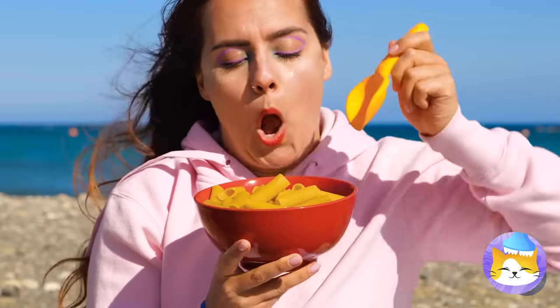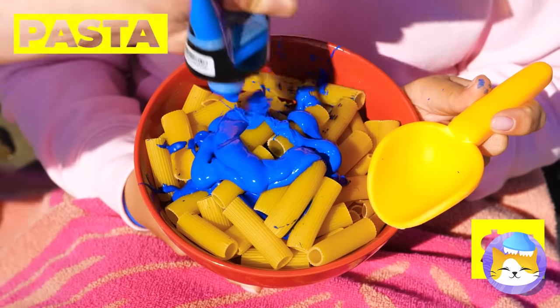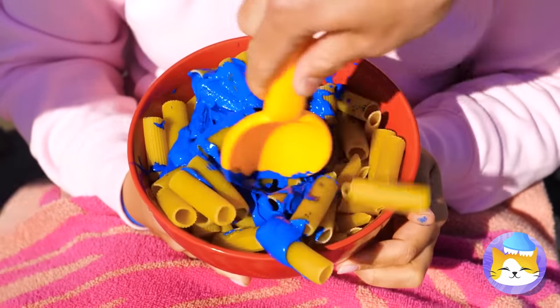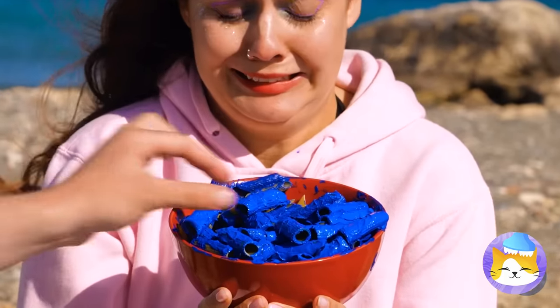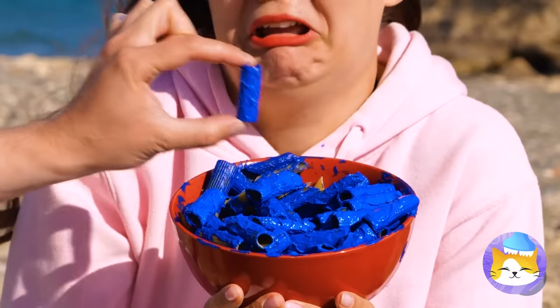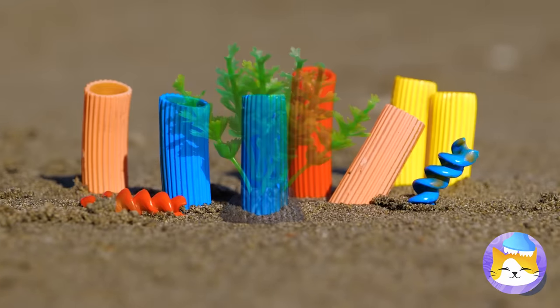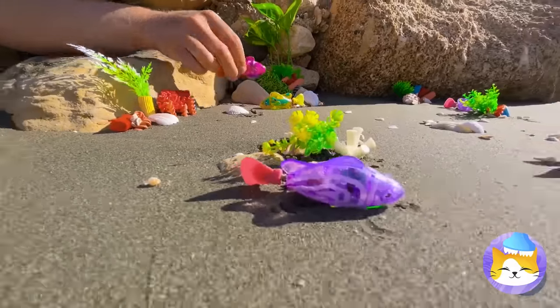That pasta looks undercooked — perfect for our next craft! Just stir in this paint until it's all nice and blue. Don't cry — you would have chipped your tooth! Put them in the sand, add some ramen and rotini, some shells, and it's a toy fish paradise!